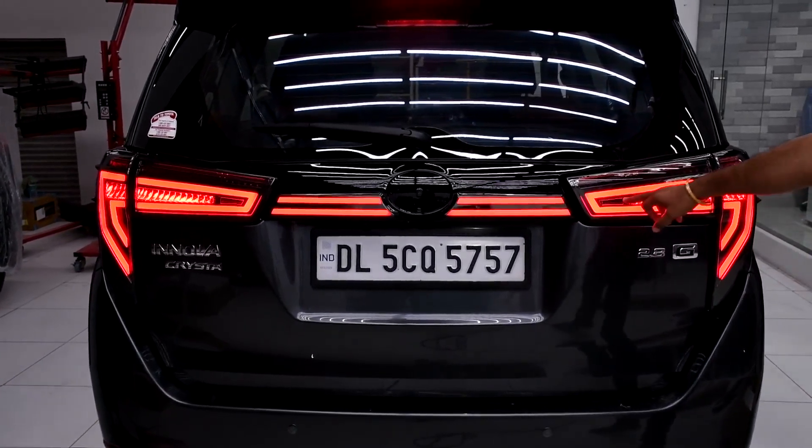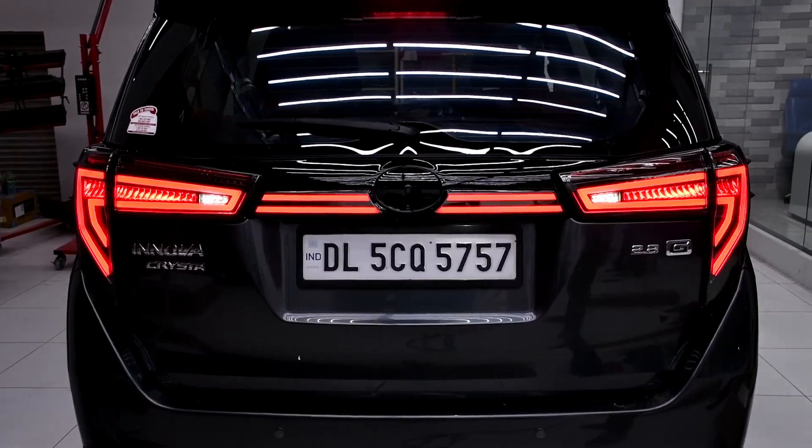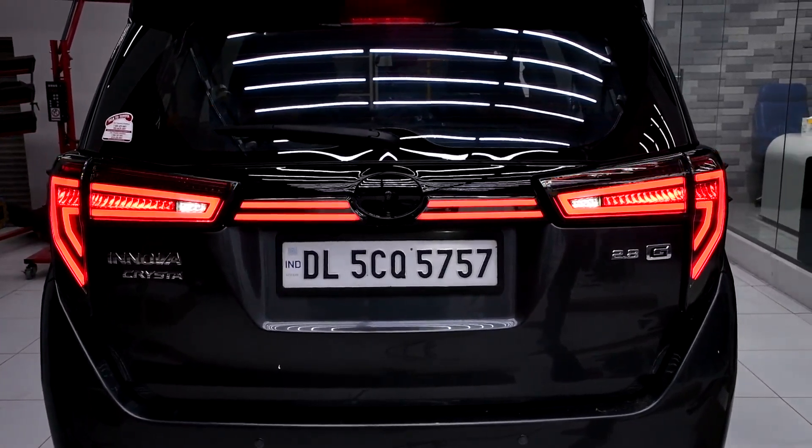For reverse, this portion will be switched on, and it is in white color. This light also has Audi-type matrix indicators — this is the matrix indicator of the car.